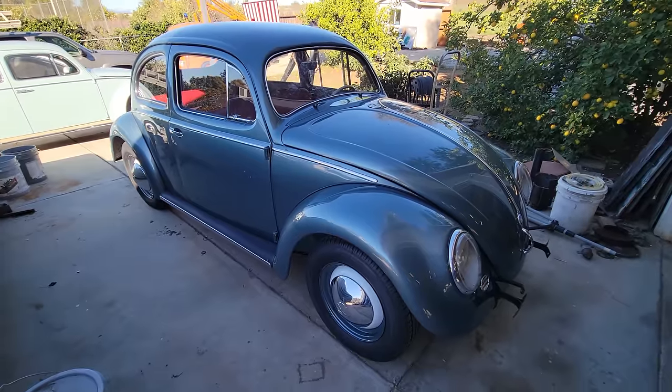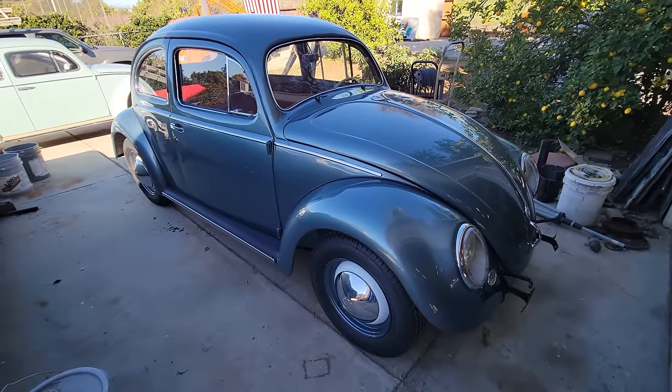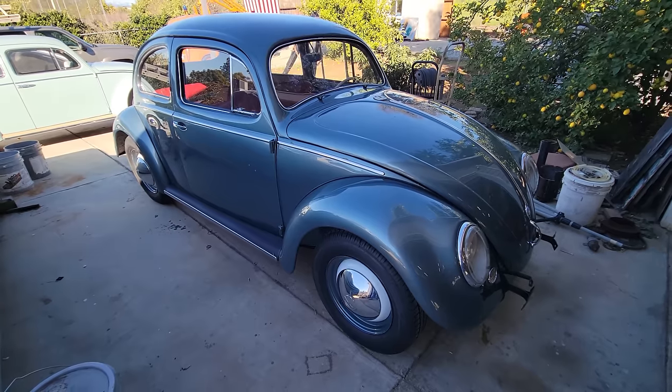Here's a quick look at the car. Make sure you hit the subscribe button and like the video if you haven't done that already. Thanks for watching.